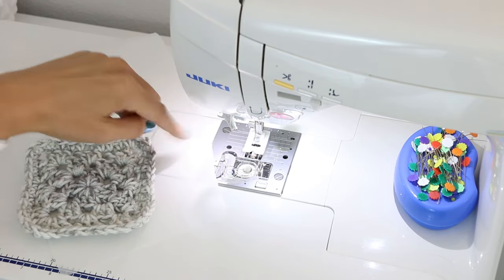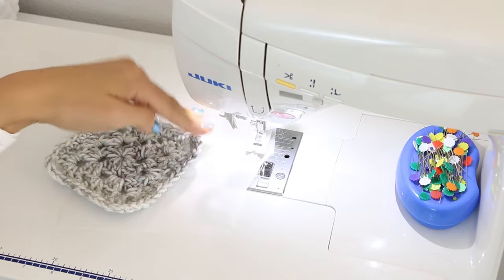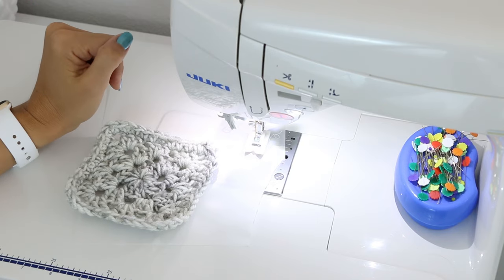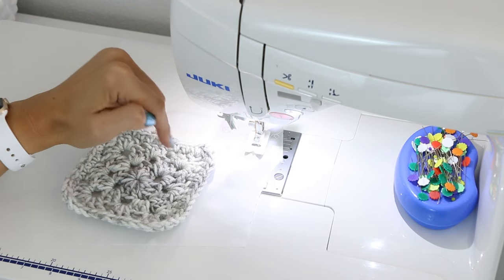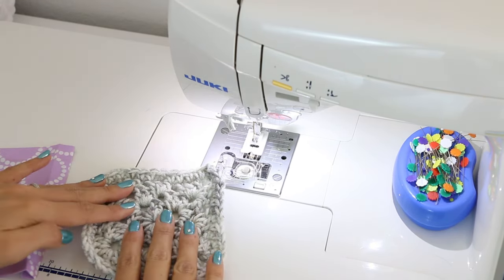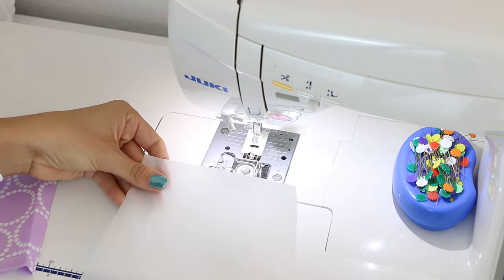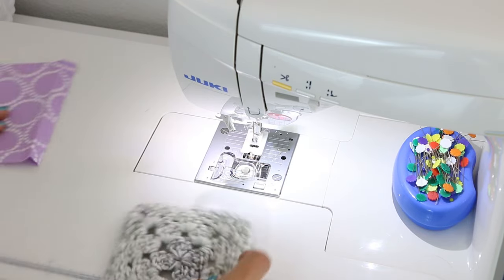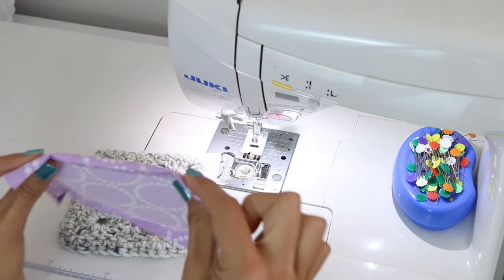If you flip this around and put your crochet on the feed dogs, there's a huge chance it's going to get stuck in there. So what we're going to do is have the parchment paper go first, then the crochet item, and then we'll be looking at our fabric on top. That does mean we are going to be sewing blind, so we'll be relying on the width of our fabric or the width of our presser foot and our clipping to keep everything in line. Put your crochet item down underneath a strip of parchment paper — this is just standard parchment paper from my kitchen, nothing fancy. You don't need to really line up the parchment paper precisely.